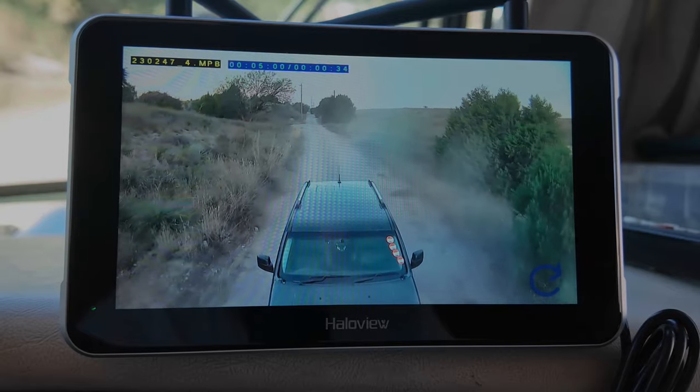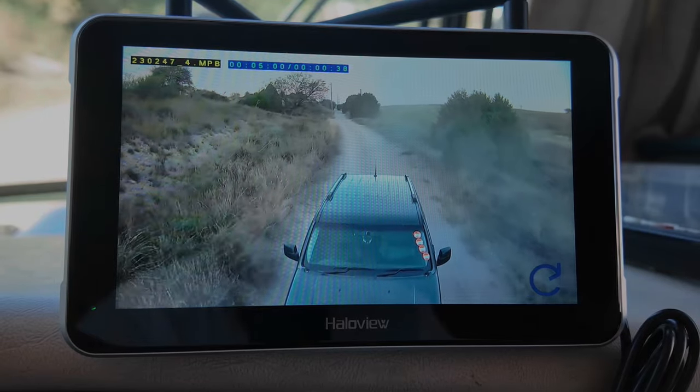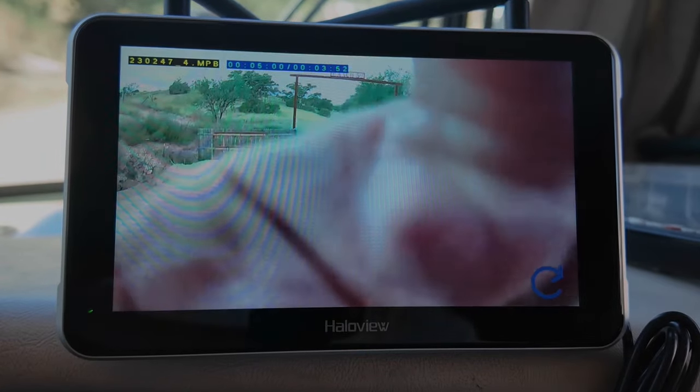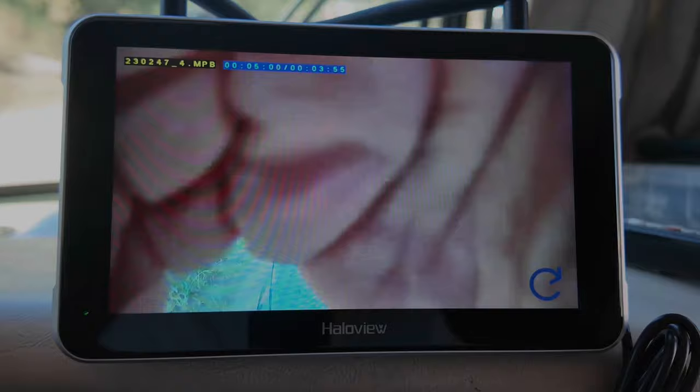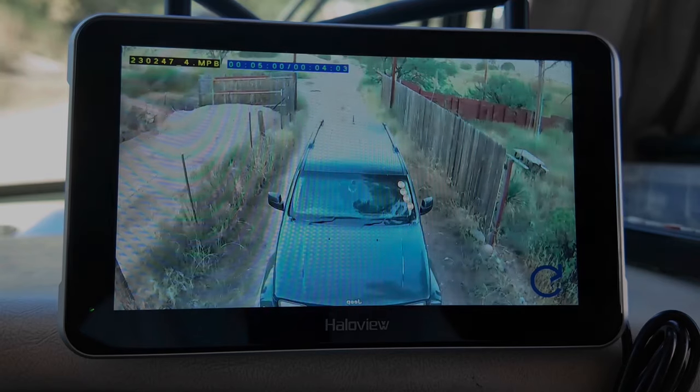Coming back to the ranch — pretty dusty road. I decided I wanted to adjust the camera down so that I could see a little bit more of the front of the Jeep. That's better.